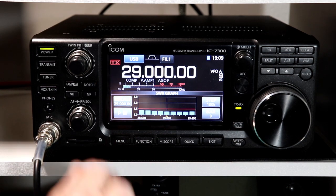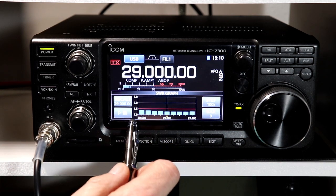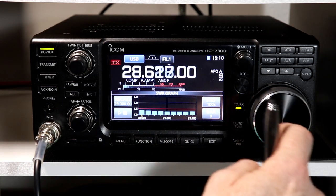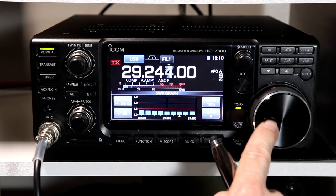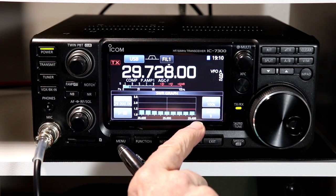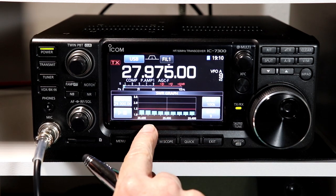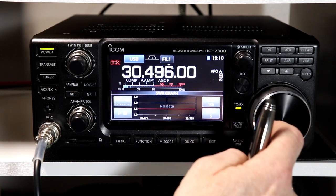Now, one little quirk — and they don't mention this in the manual — is once you have recorded a set, you'll notice I'm at 29 and it's at 29 here. If I tune the dial now, the little arrow on the bottom of the display follows where I'm going. Then it just goes to a little flashing right arrow if I go off on the high side, and a flashing left arrow over here, and it doesn't show me the actual frequencies I'm going to be on anymore.